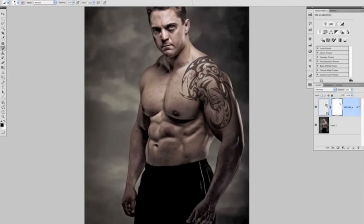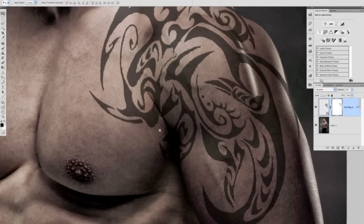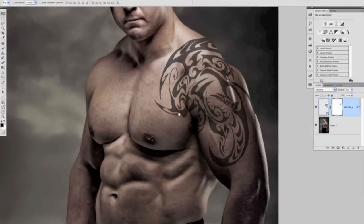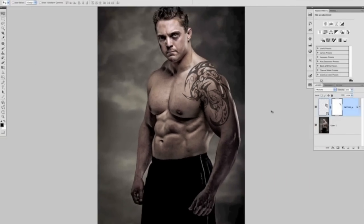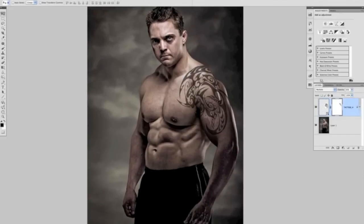Zooming out, we can now see we've realistically added the tattoo onto Steve's bicep and shoulder. I really like the way it folds over onto that little cut in his shoulder, and also in this little area here where there's a slight fold — you can see how the tattoo dives in and comes back out, slightly distorted. It really works well. It's just trial and error with the numbers — we first tried five, but eight nailed it perfectly.